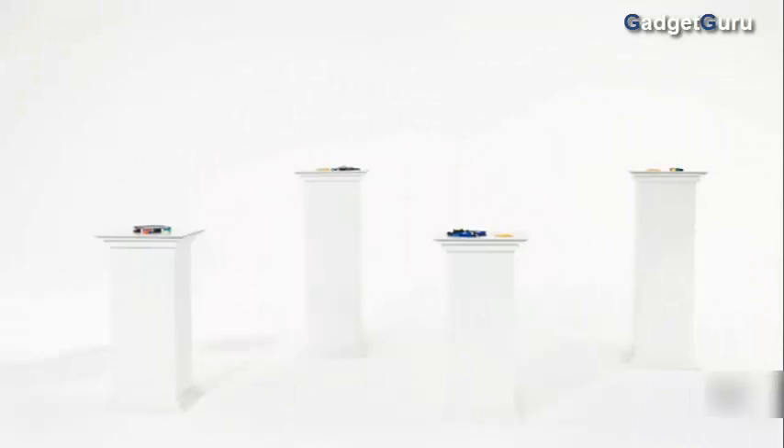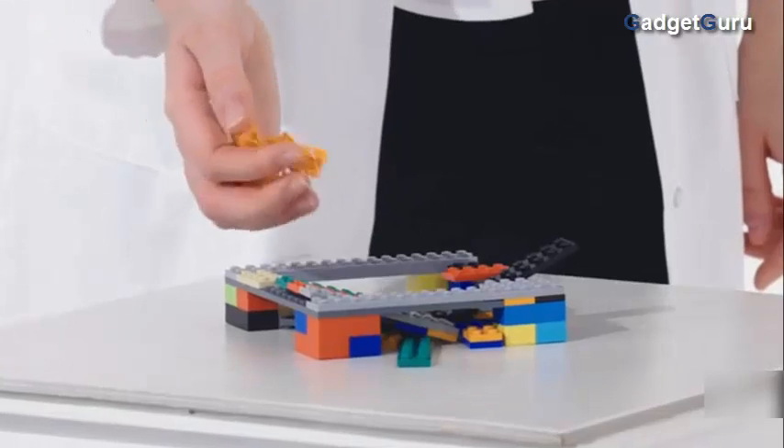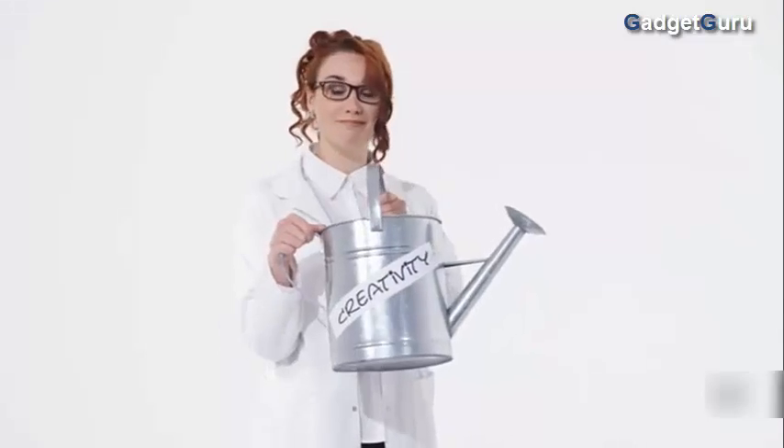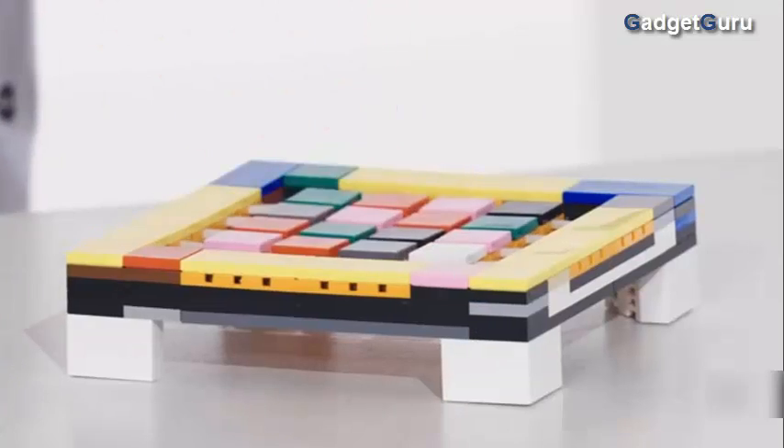Traditional construction bricks are a work of genius when it comes to building rigid structures. But when you add Flexo and a little creativity, a new door opens to a world of Flexo-bility.